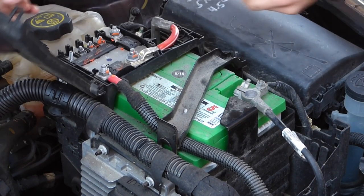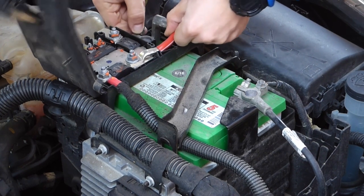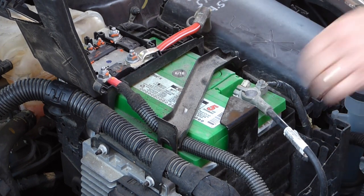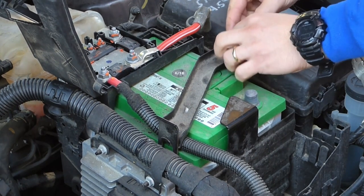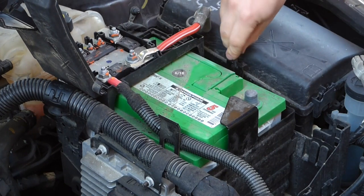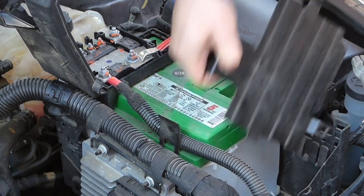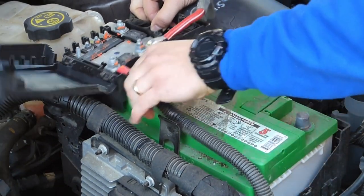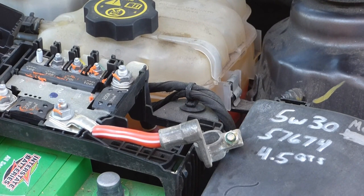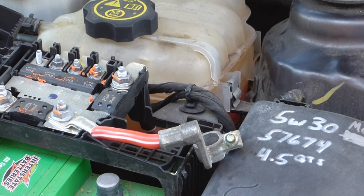First things first, let's disconnect the battery. Now that I've disconnected the battery, I've slid it forward. That's another reason besides safety — in order to get that reservoir out, it's important to be able to take the battery out. It just makes it easier because you're going to have to slide it forward.